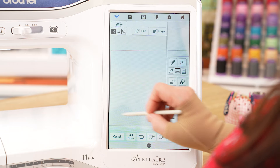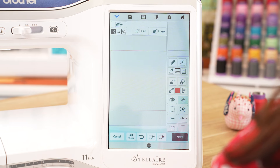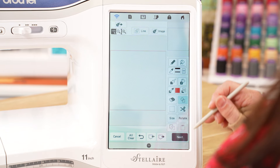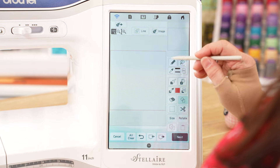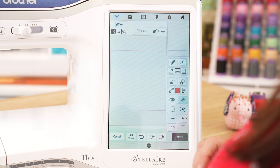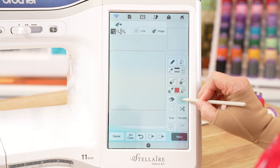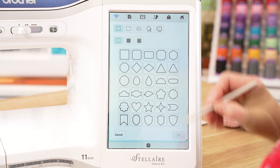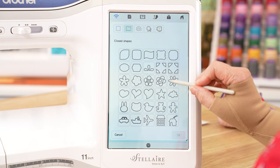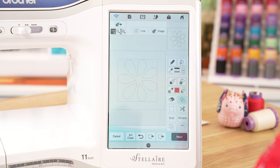Now it has put a red selection box around it and gives you these extra options to use on the side. If the red selection box wasn't there, these would be grayed out. Another point to note is that this line actually won't stitch out until I allocate a stitch type to it. Okay, now we're going to get our next shape which is our flower. So we're going to go into our closed shapes and using our seven petal flower, bring that in and okay.